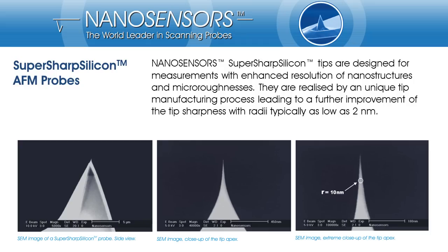NanoSensors SuperSharp Silicon AFM tips are specially made for high-resolution AFM imaging of smaller structures — sub 10nm features or roughness in the nanometer regime. Starting with the NanoSensors standard AFM probe, the Point Probe Plus, we apply an exceptional tip sharpening process. With this process we are able to reduce the tip radius from about 7 down to 2nm.